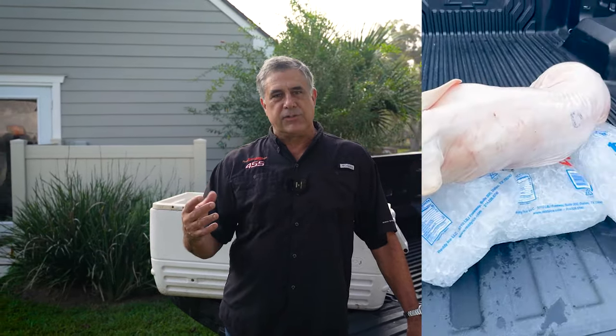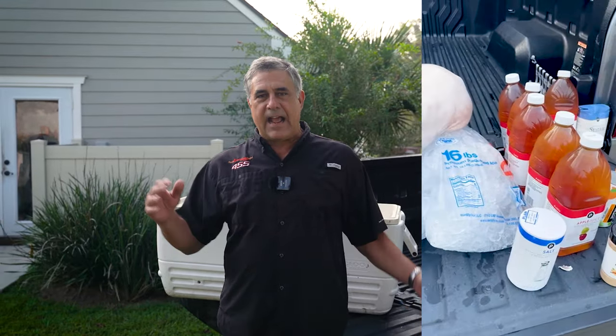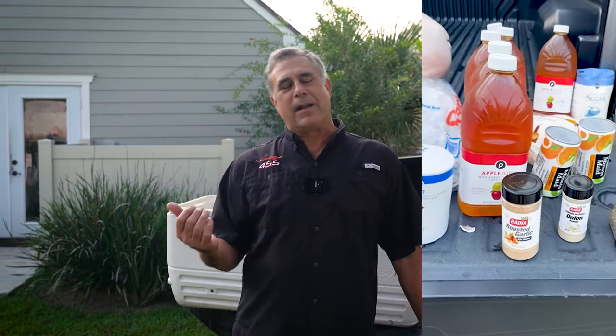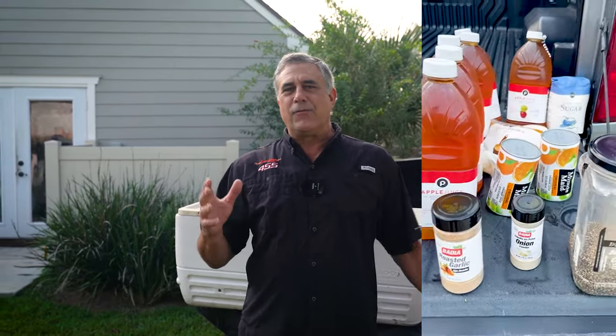People ask me why brine — what is the reason for brining? With a hog like this, you actually want to tenderize it. That's why we're using the apple juice and the citrus. It gets into the meat and helps tenderize it for 48 hours. If you look back at nature, what does an alligator do? An alligator, when it catches its prey, takes it to the bottom of the river and lets it sit there for about a day or two before it comes back and eats it. So I learned about brining from the American alligator.